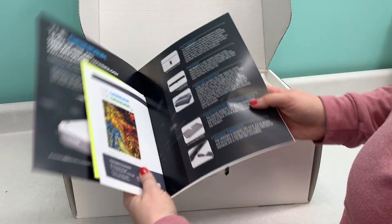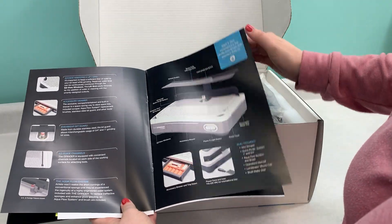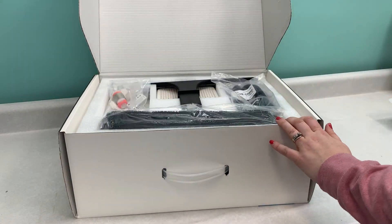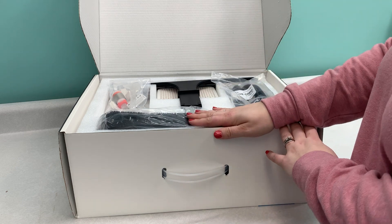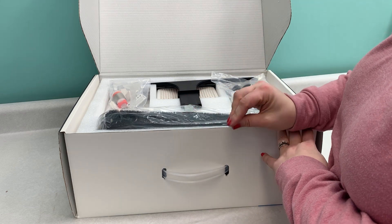Everything you need to know about your grinder can be found in here — all of the pieces and parts, assembly, anything you need to know. Something we also want to mention is that this comes with a seven-year manufacturer warranty, which in the grinder world is actually a pretty long time.